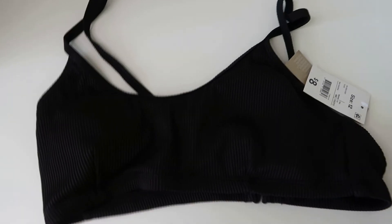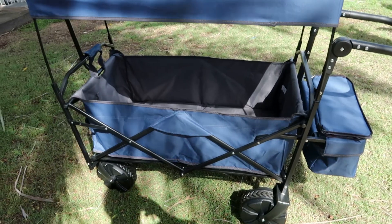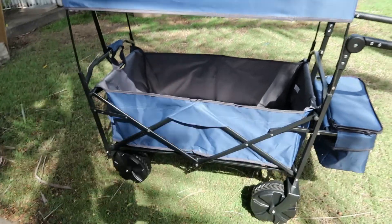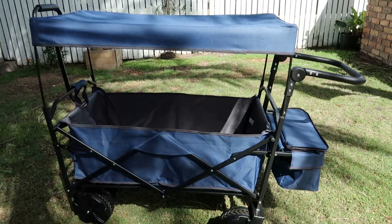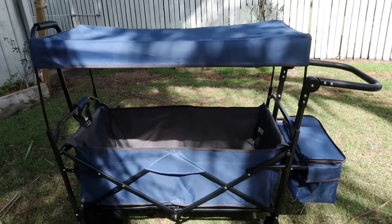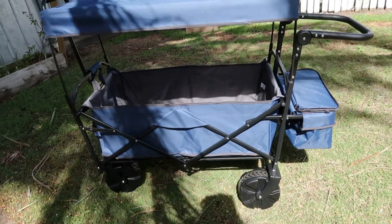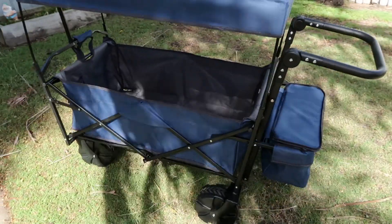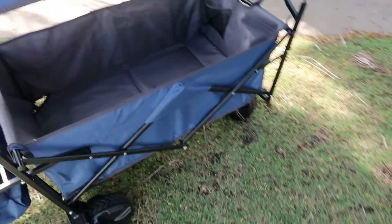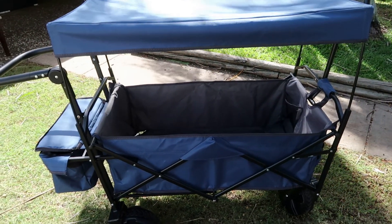This is the beach cart I got from Kmart. I had a look at all the other types and this was a really good price — I think around about eighty dollars. It's really good: it's got a little box at the front, two handles so you can pull it either direction, a hood that can be removed, and big wheels that can be dragged through sand. We go to the beach about four times a week so this will definitely come in handy.